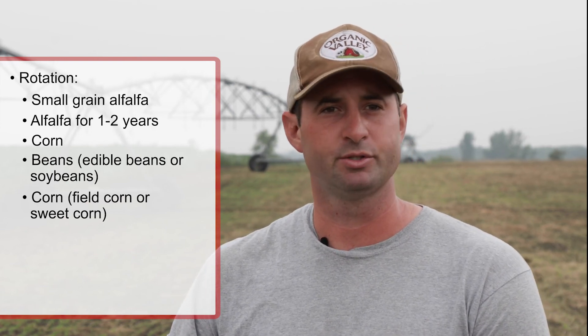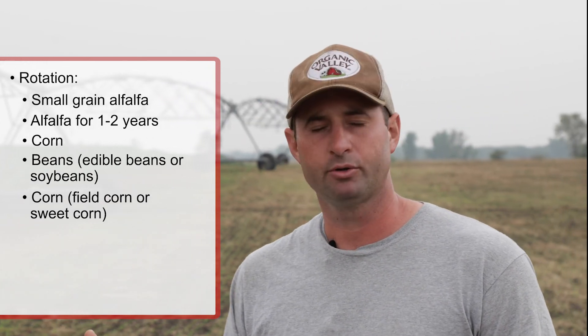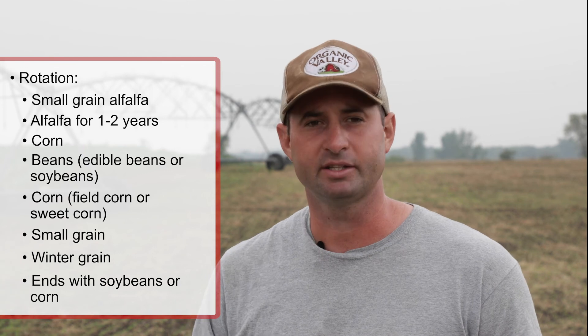Sweet corn enables us to get a couple more tillage passes in the spring or put a cover crop in prior to the sweet corn so we get a really good cover crop planted beforehand. Then we'll do a small grain followed by a winter grain, and follow that normally with soybeans or corn in subsequent years, then start back into that rotation.